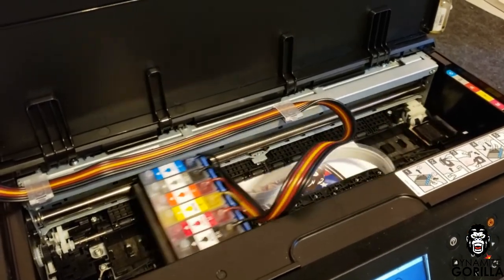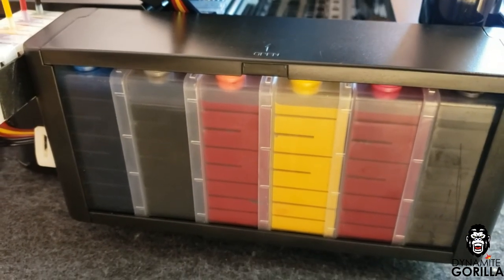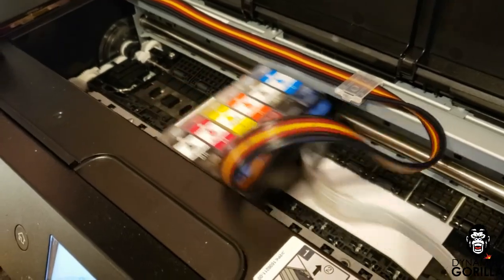And there we go — the system is installed on the XP15000. This will give me added ink capacity and a visual representation of how much ink is in the system, so I don't have to worry about running it dry. Thanks for checking out the video; I'll put as much information as I can in the description. Until next time guys, good luck and good night.